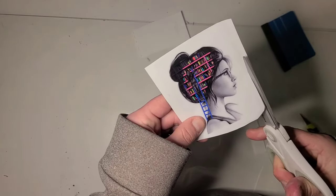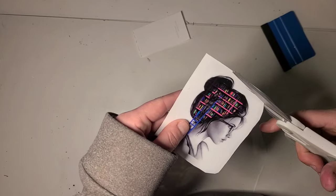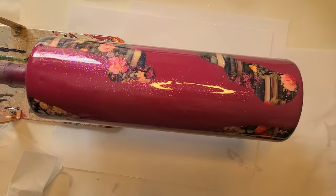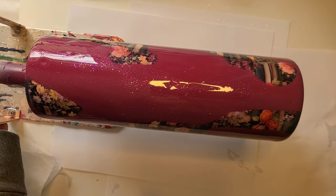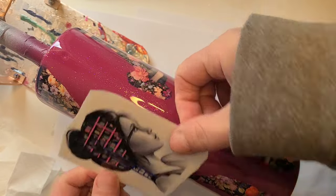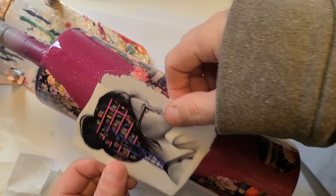Because this isn't like a scattered spray paint type of bleach spot, I should be able to trim pretty closely around the whole thing. This is ready for decal. I'm going to put it on the side where I didn't do any geode stuff, where the seam was. I think I'm going to put her in here. I'm going to cut a little piece off and get her lined up.